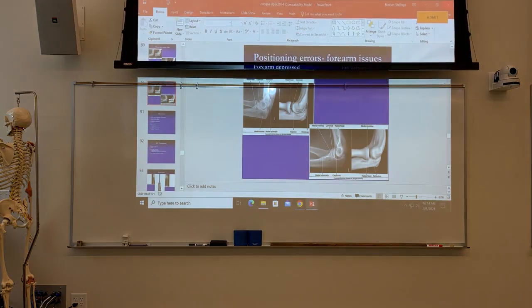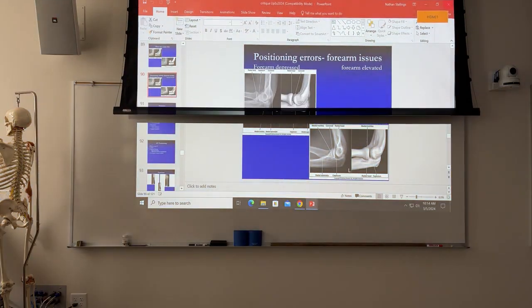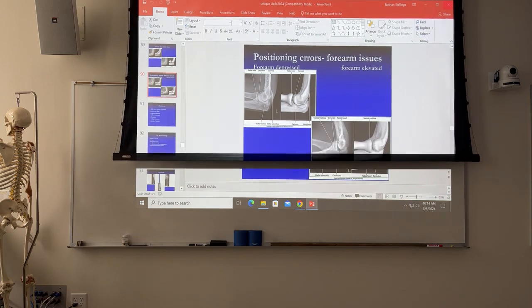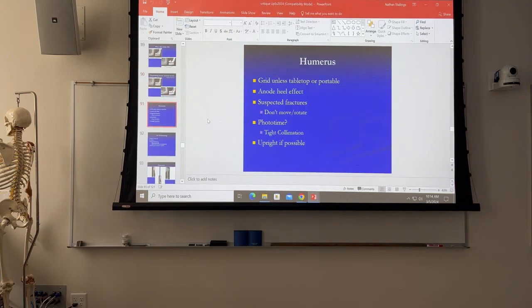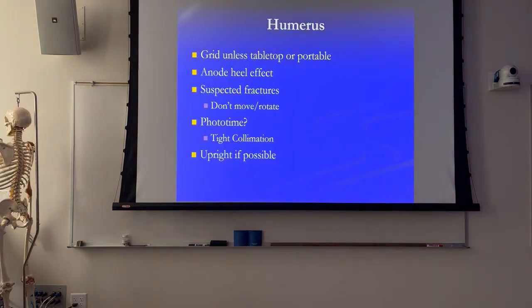I might run through injuries, shoulder injuries too, today, next time we're at. So what we left off was with elbows, so we'll pick up with humerus. Not a whole lot of humerus - we'll take a look at the x-rays that I had sent to me. I didn't get any until after last week's lecture, so some of them are things that we covered previously.